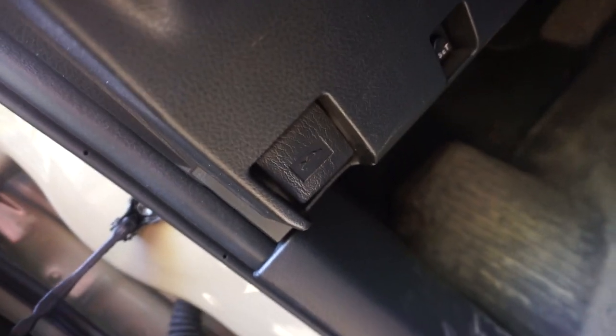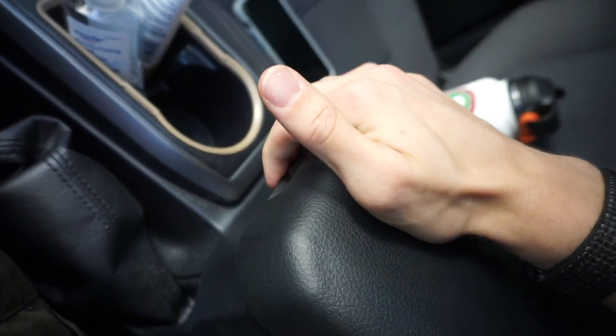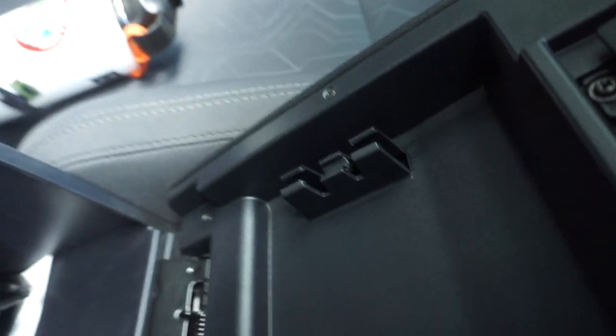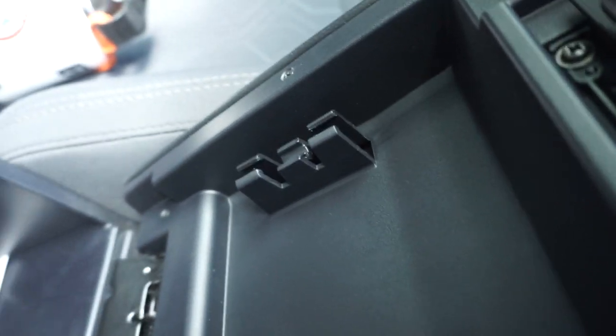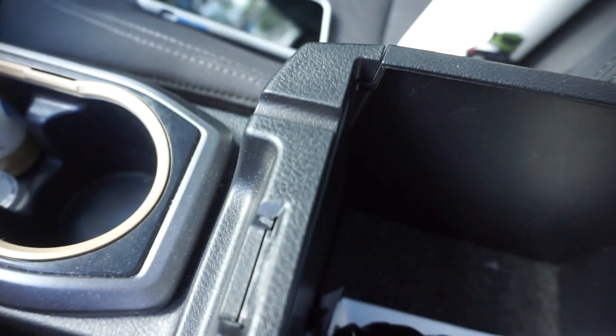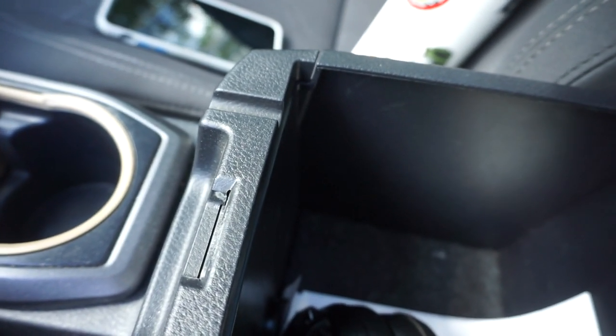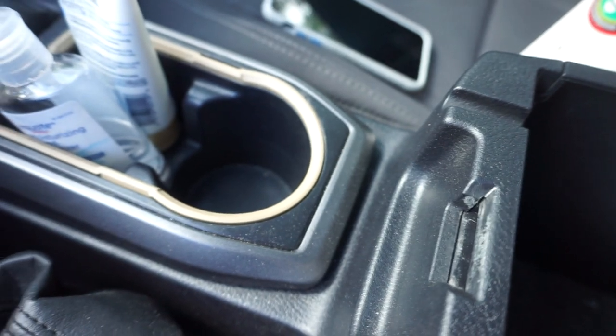Right next to the front hood latch there is the tire pressure reset button. What a lot of people might not realize the use for is this little piece right here, which works in combination with this channel. Way down in here you have a 12-volt power supply. This piece and this channel serve as a routing system so that if you're running power cords off that 12-volt supply in the armrest, you have a proper place to hold and channel the cord so you can charge phones or whatever you need.